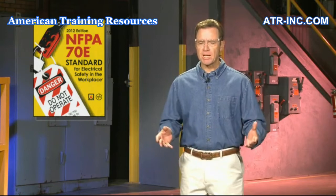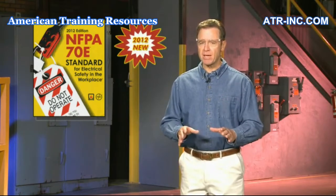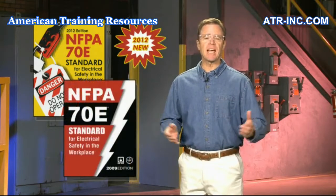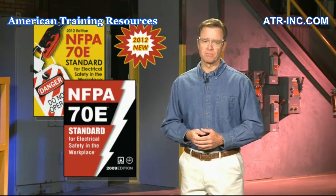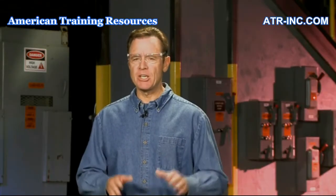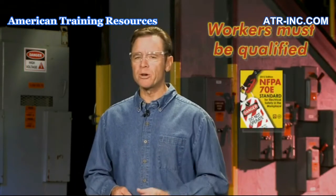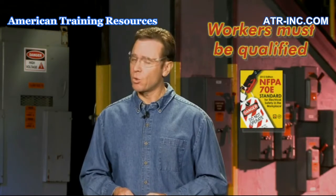As we proceed through the program, we will also highlight the important changes made to the 70-E document as compared to the outdated 2009 edition. It's important to understand that NFPA 70-E uses several strategies to facilitate workers' safety, starting with the requirement that workers be properly qualified for the work being performed.